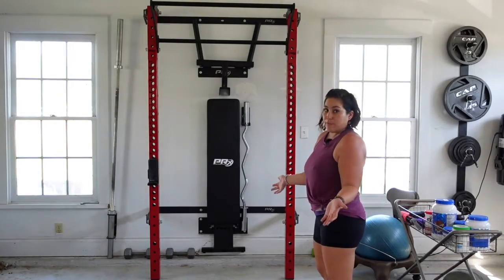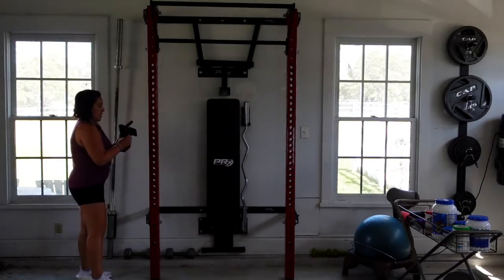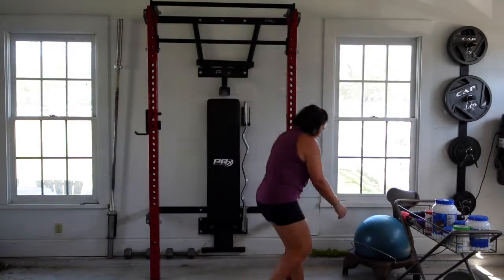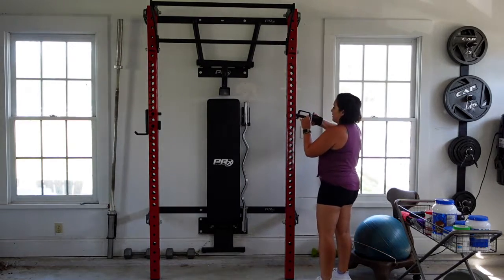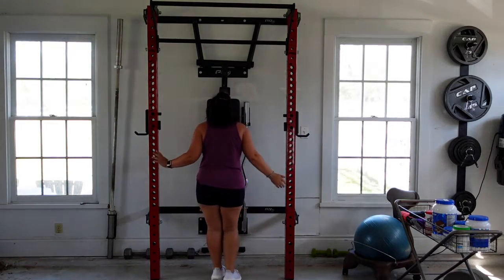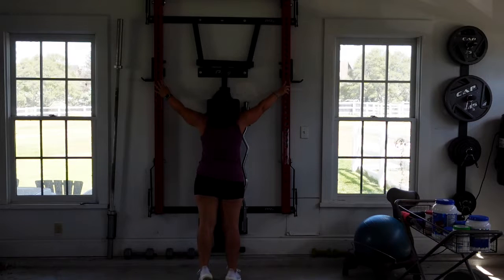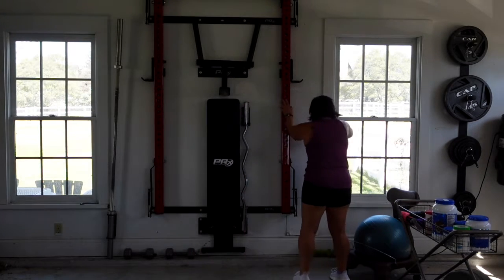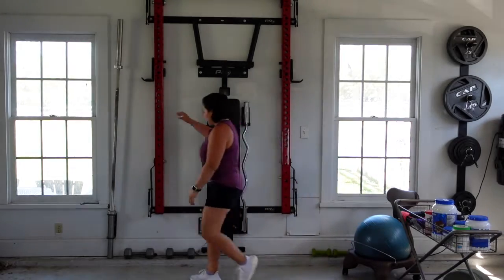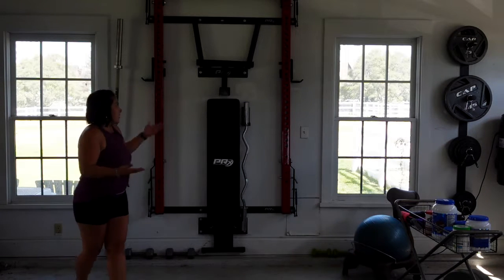When I want to put the gym away, all I have to do is take these here, put them back in place this way, and then take this one and put it back in place here. There you go. Then I just lift up, just like this, and push it up against the wall. I take my little pins, lock it in place so it's safe. Take this pin, lock it in place so that it's safe.